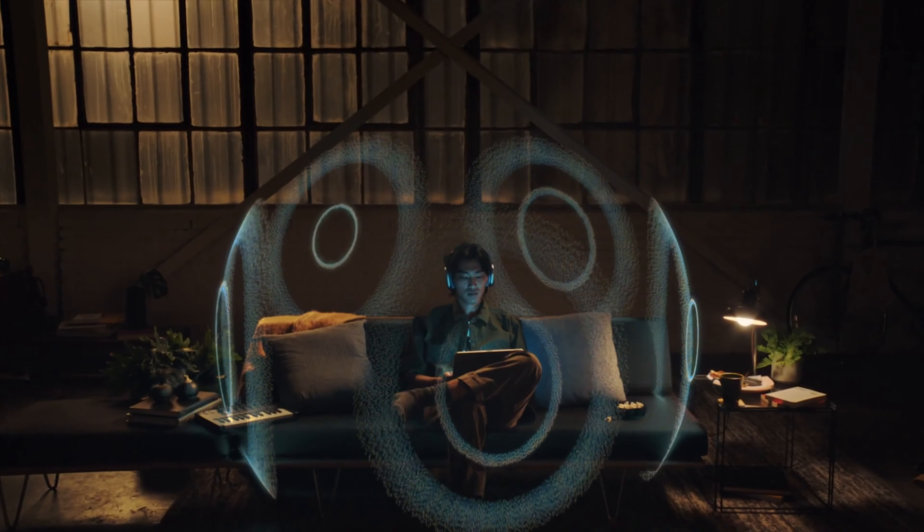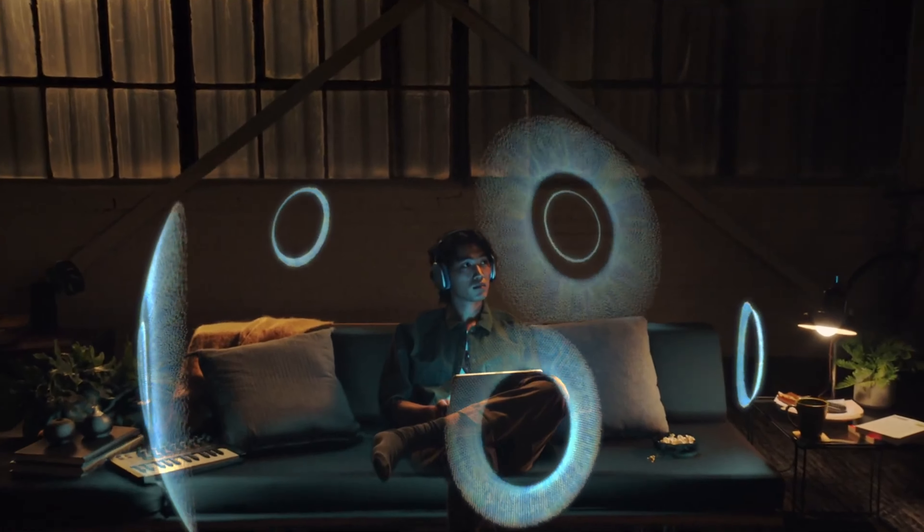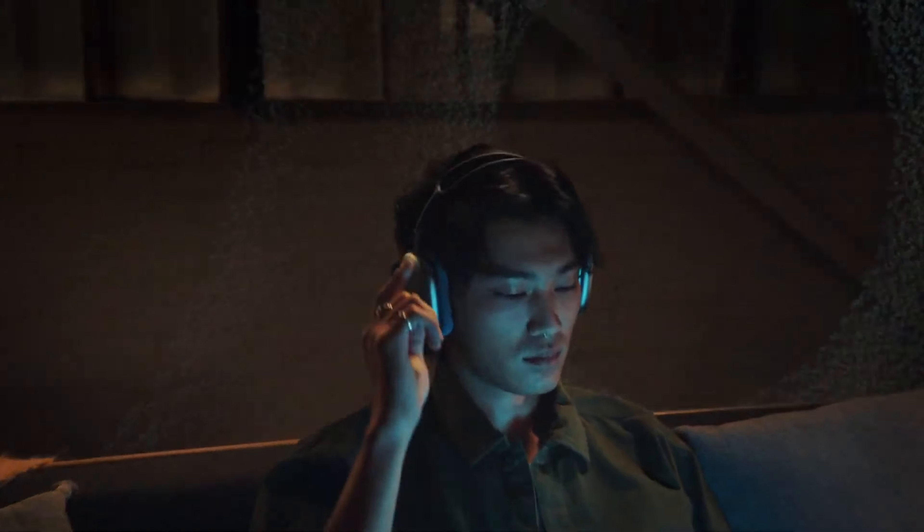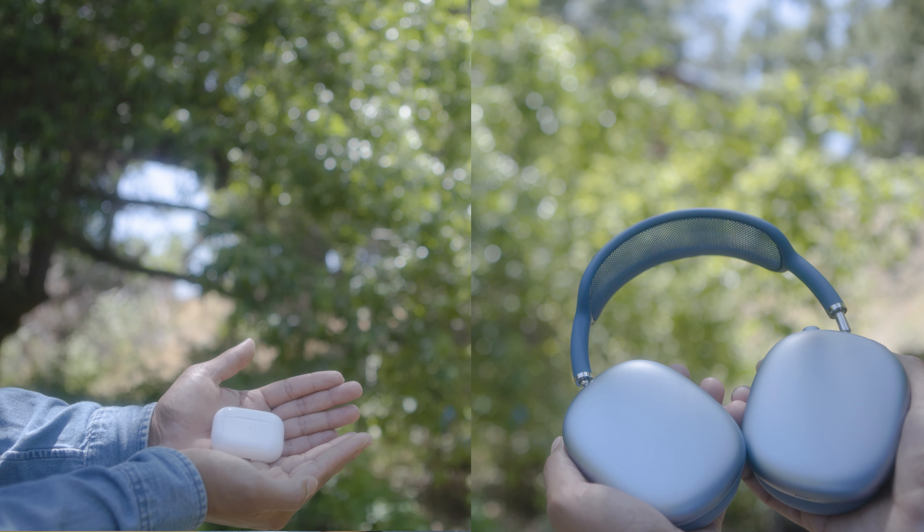While I thought that they were kind of heavy at the beginning, I actually liked the way that they feel on my head and they lasted for many, many hours. The mesh during my initial impression was one that I wasn't happy with. I thought it was a really bizarre choice. But the more that I use it, the more I understood why they chose this particular pattern.